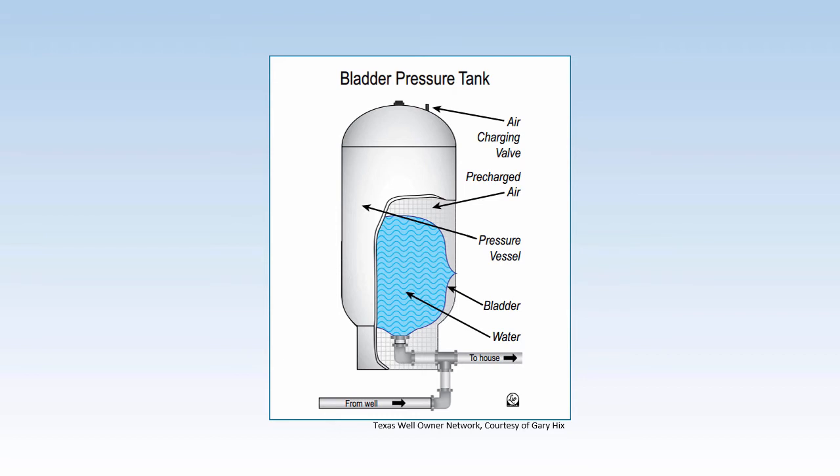A contractor will be able to help you determine the correct size pressure tank for your situation. A larger tank will lower the number of times the pump kicks on, because it increases the amount of water available from the tank before the pump is needed. A pressure tank that's waterlogged or has a leaking diaphragm can also cause this problem.